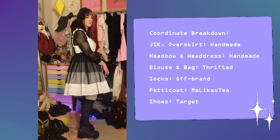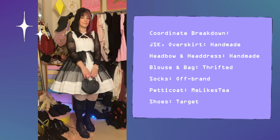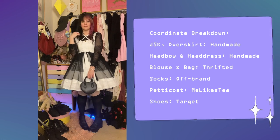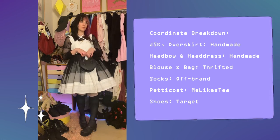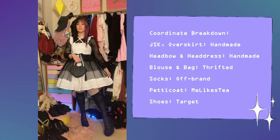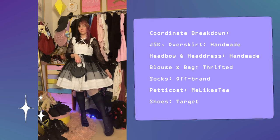I made this lookbook mainly to showcase a lot of my handmade items. The overskirt, JSK, head bow, and headdress are all handmade. The blouse and bag are both thrifted. The socks are off-brand — I'm not really sure where I got those.